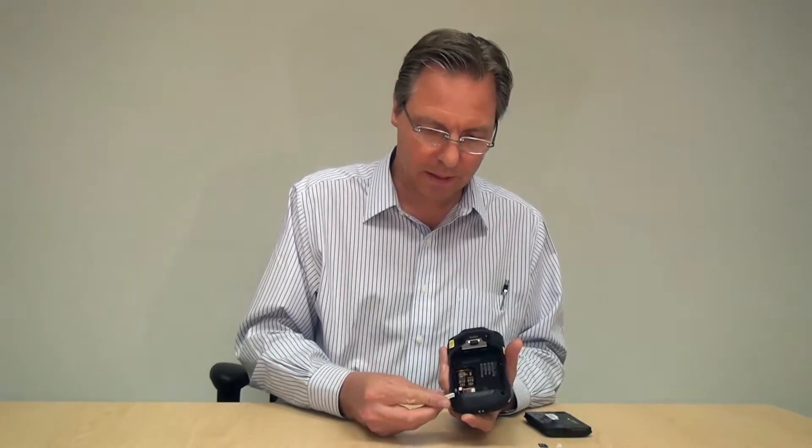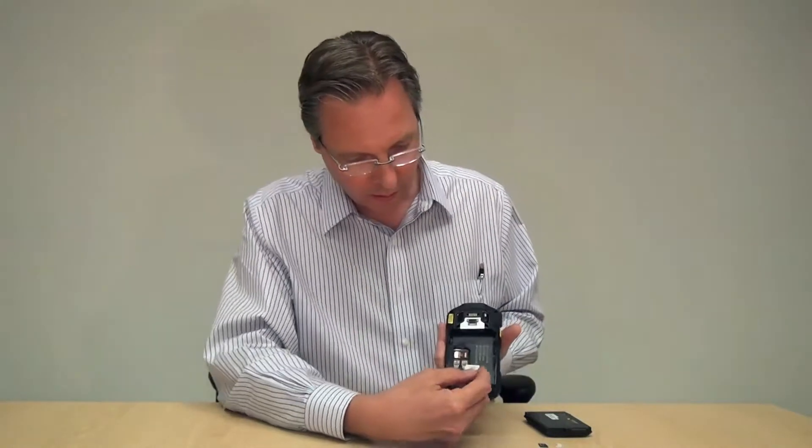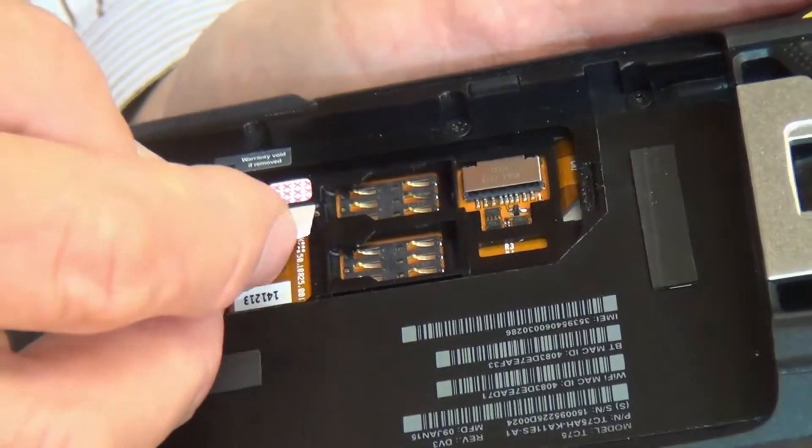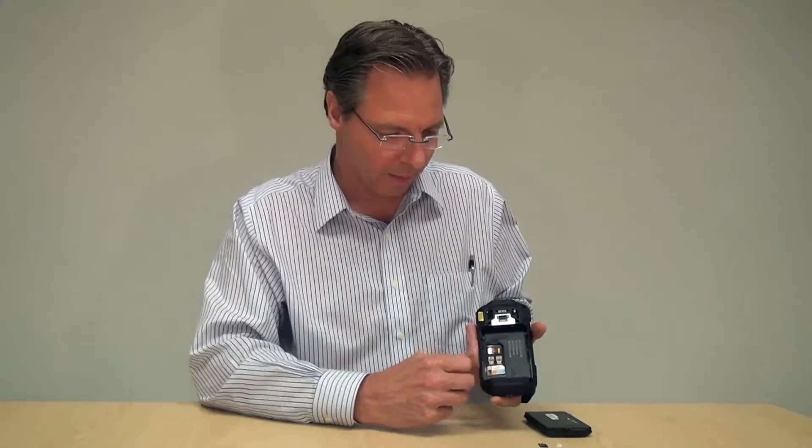We'll start with the mini SIM-SAM module. This is a mini SIM card — an AT&T card. You'll notice that the notch is up here; if you're looking at it from the back, it's to your upper right. You take the card and put it underneath this slot here and then simply push it in. It'll feel loose, but don't worry about that — just make sure it's pushed all the way in.